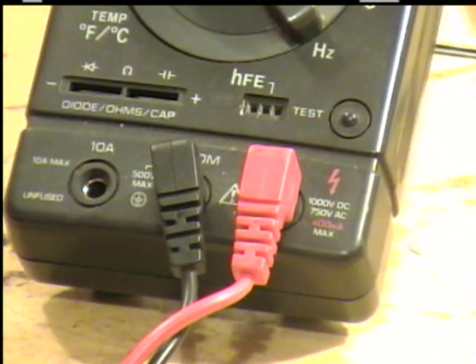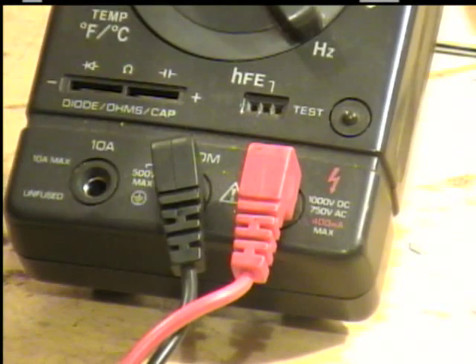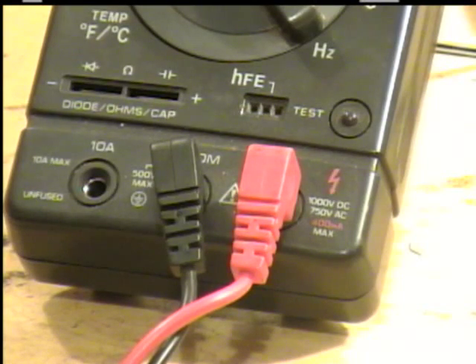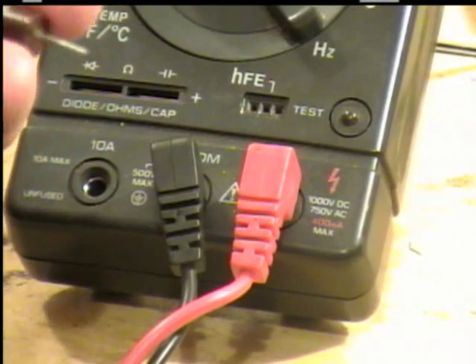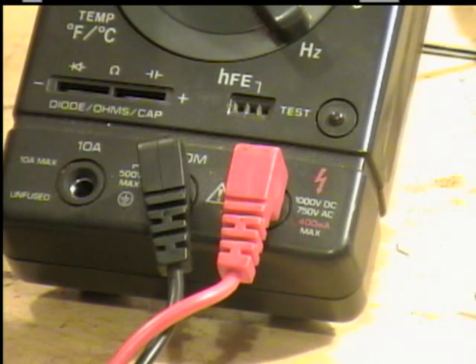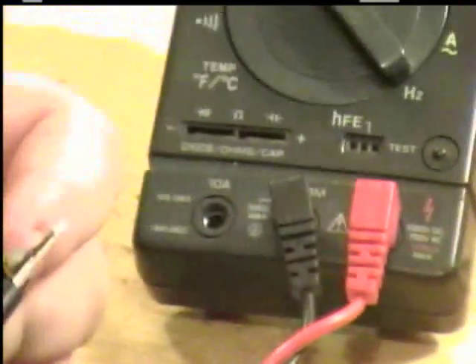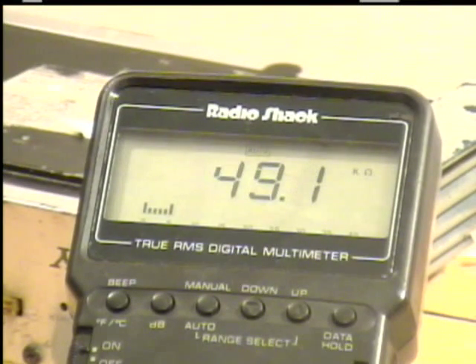The way some of these meters are, you may need to move one of your probes to an ohm input — you'll see the little horseshoe symbol — or you need to go through your owner's manual to find out how to test for ohms. Some meters do show it on the meter itself. Now, take one of the probes and place it on one pin, take your other probe and measure it to the other pin, give it a few seconds, and as you can see right here, it's actually 49.1 kilo-ohms.